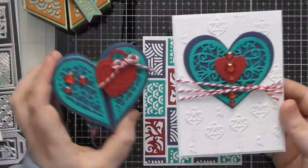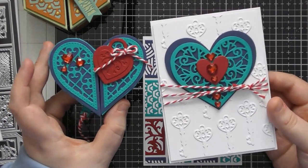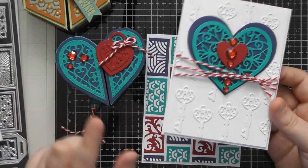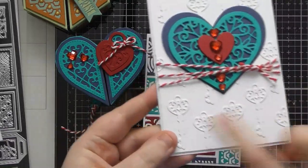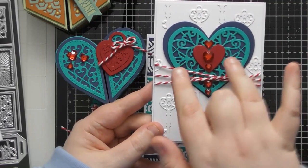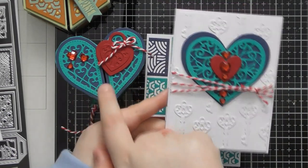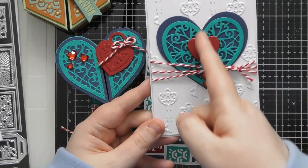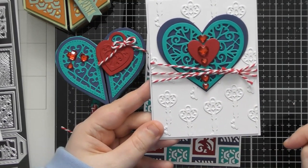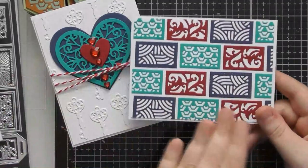I wanted to make a card that matched the box. I haven't put a sentiment on it yet - something like 'love you' or 'miss you' would work nicely. I put colorful keys on the inside of the box, so for the card I made a faux embossed background with little white keys on a white background, used the same colors for the hearts, and used the other version of the hearts - if you put them close enough together you can make it look like one continuous pattern rather than two separate half hearts. I hid the seam by placing cherry hearts down the center.